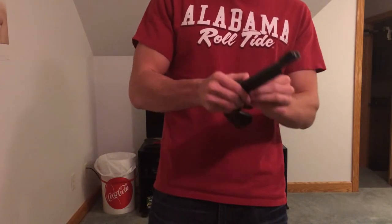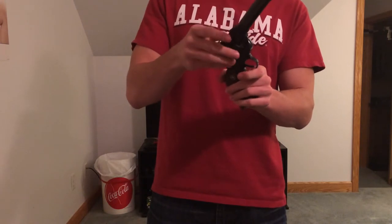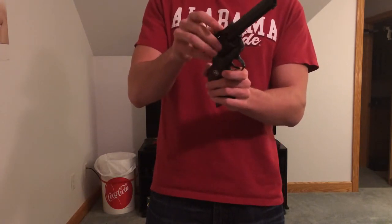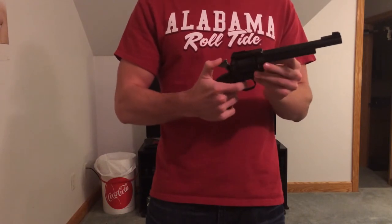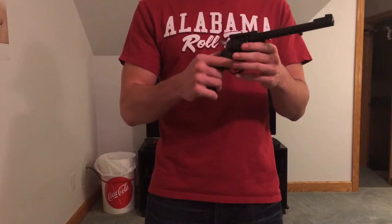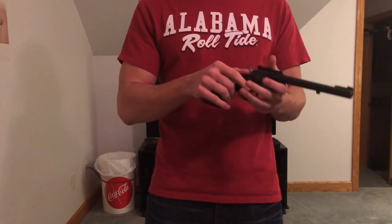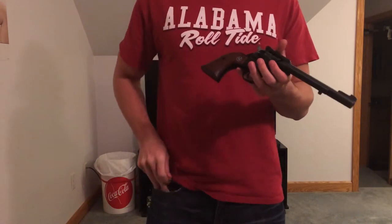Now it might be a little tough, so you're going to spin your chamber around just a little bit in case it does get stuck. I'm going to take it off half cock. That's for changing the chamber on the gun — put a tutorial on it.